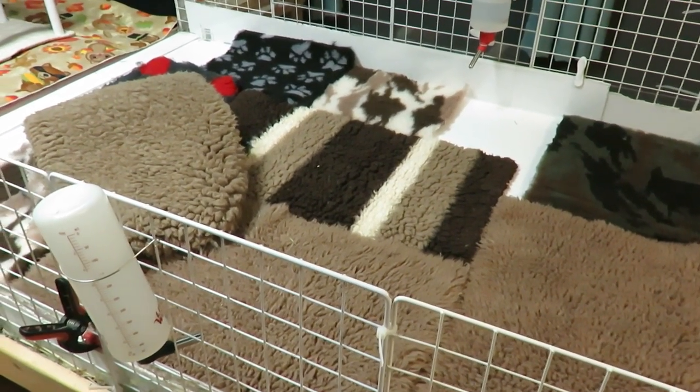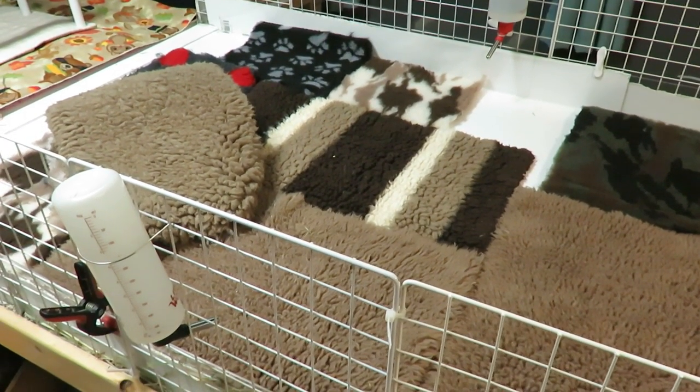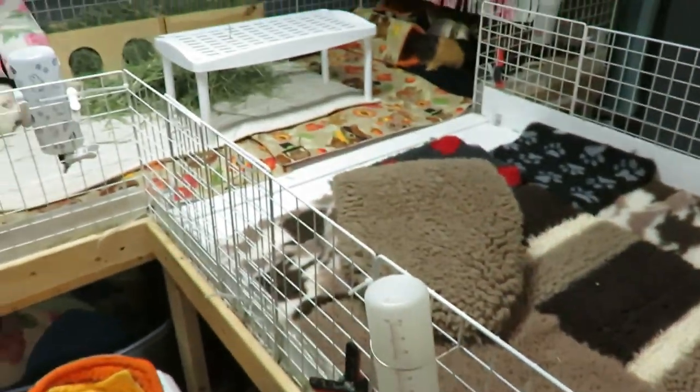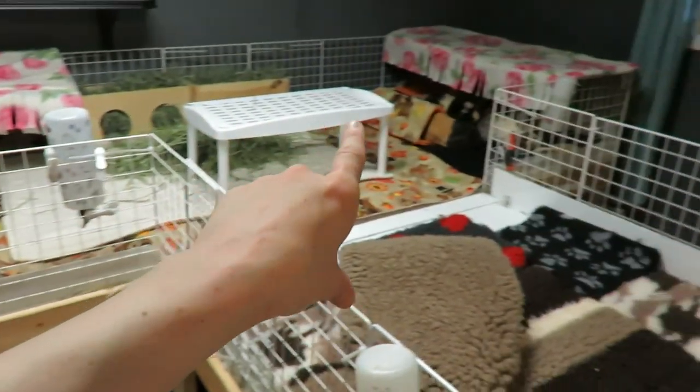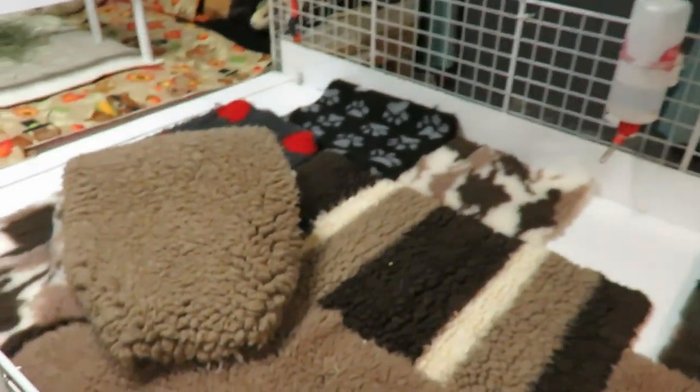Hey piggy people. So I am cleaning the herd's cage so that I can put vet bed down. Half of their cage is already done and underneath that entire section is vet bed already.